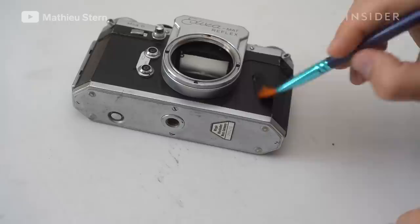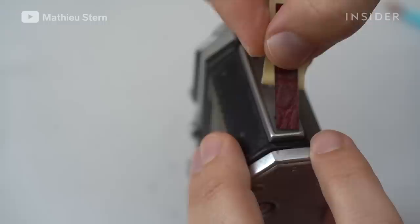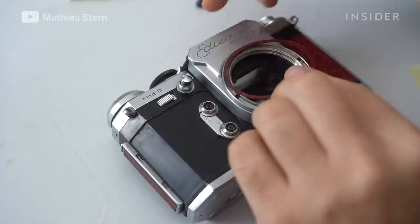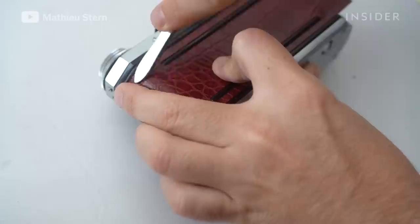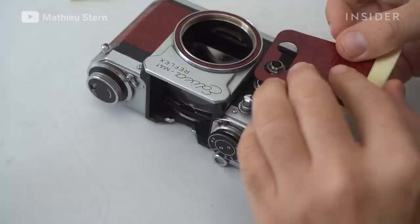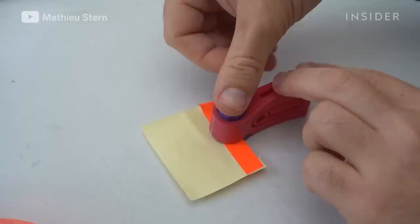Now that the camera is cleaned, I will apply a new skin on it. This specific skin comes from Hugo Studio, which is a company that creates custom made skins for people who want, like me, to restore vintage film cameras. The glue under the new skin is really strong and if you put it on the wrong spot, it will be stuck in the wrong place. For this camera, I wanted to use a crocodile faux leather to give the camera a fancy look. If you don't care, you can just add some gaffer tape on it and it will work the same to protect the camera, but it will not look as good.